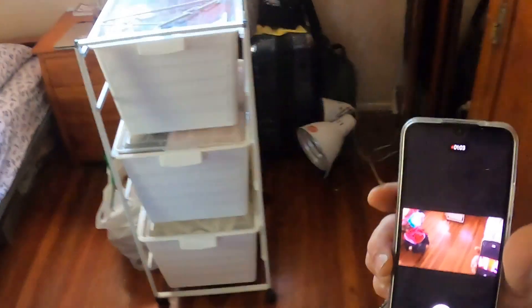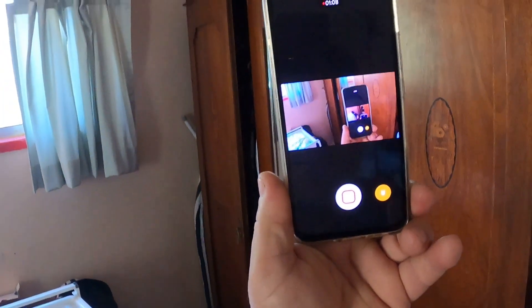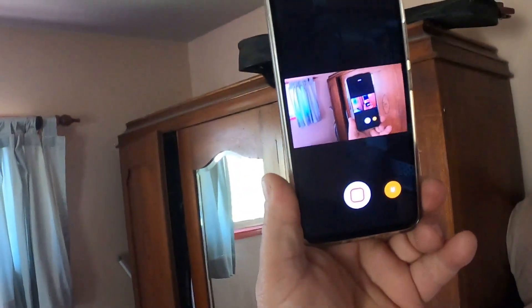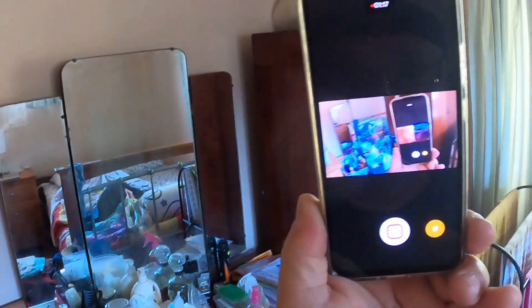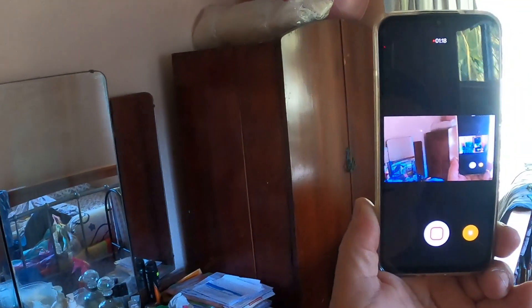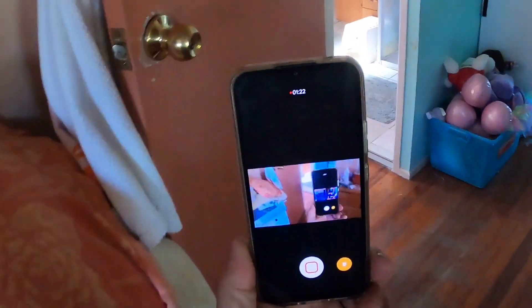My wife wants two built-in cabinets over here. There's a beautiful cupboard that's staying, and one down there is going. Well, I better get started. Bye-bye.